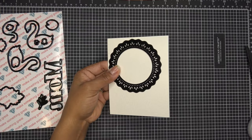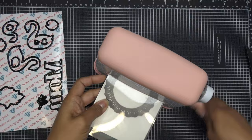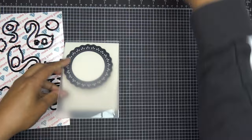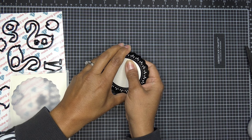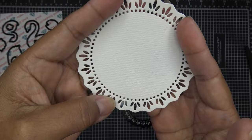You can do your stamping first and then run it through the machine, but I'm going to run it through first so I can see exactly where I'm running this. I'll just use a folder I've used in the past. We might do a little bit of inking and pulling out the color — a more artsy approach. Oh, there it is — look at that, how pretty! This is textured paper so it really got in there.